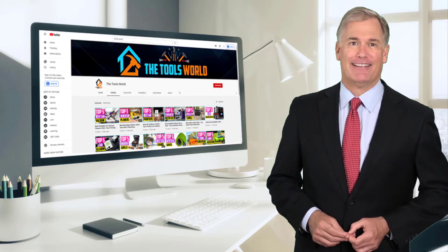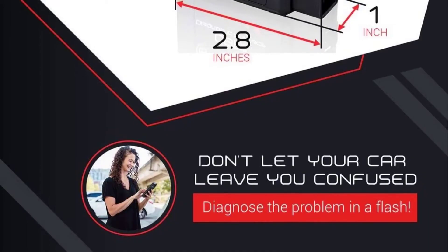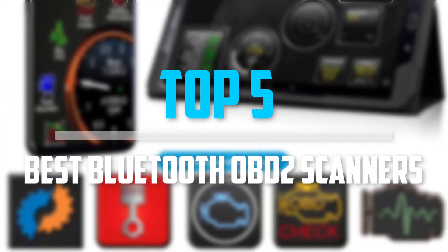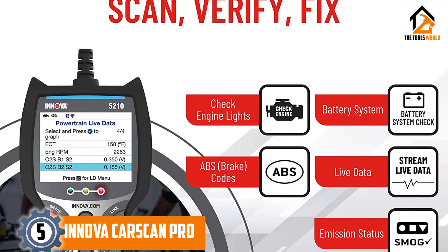So let's get started with the video. Are you looking for the best Bluetooth OBD2 scanners in your budget? In today's video we break down the top 5 best Bluetooth OBD2 scanners that are available on the market. Starting at number 5.